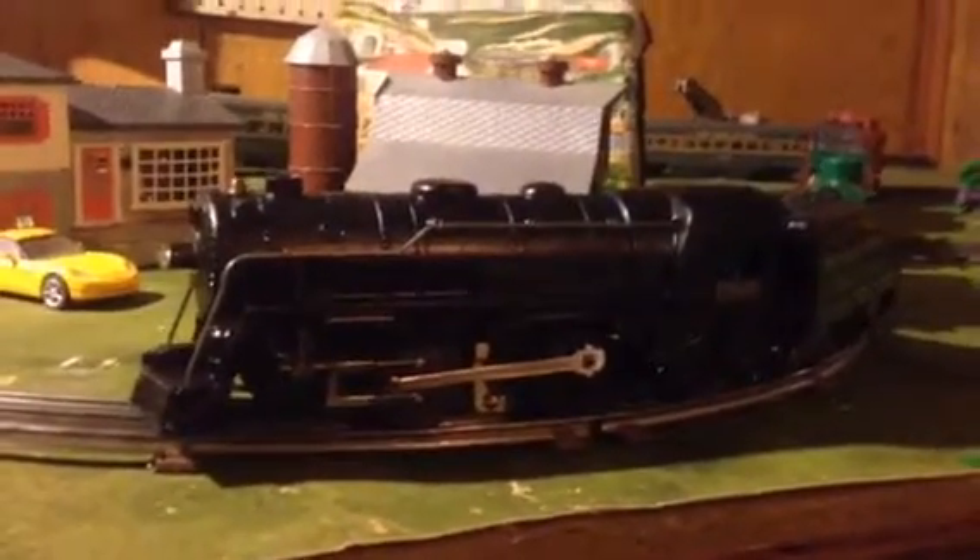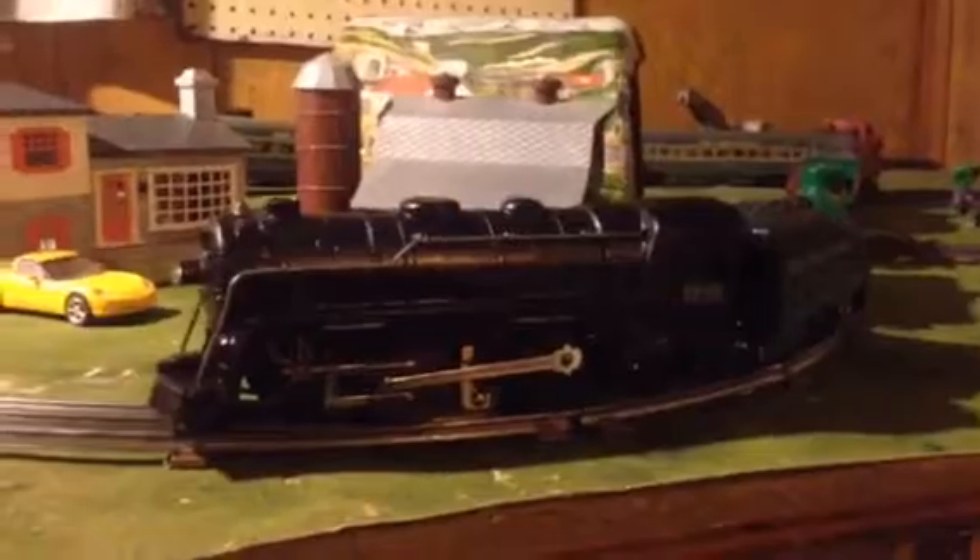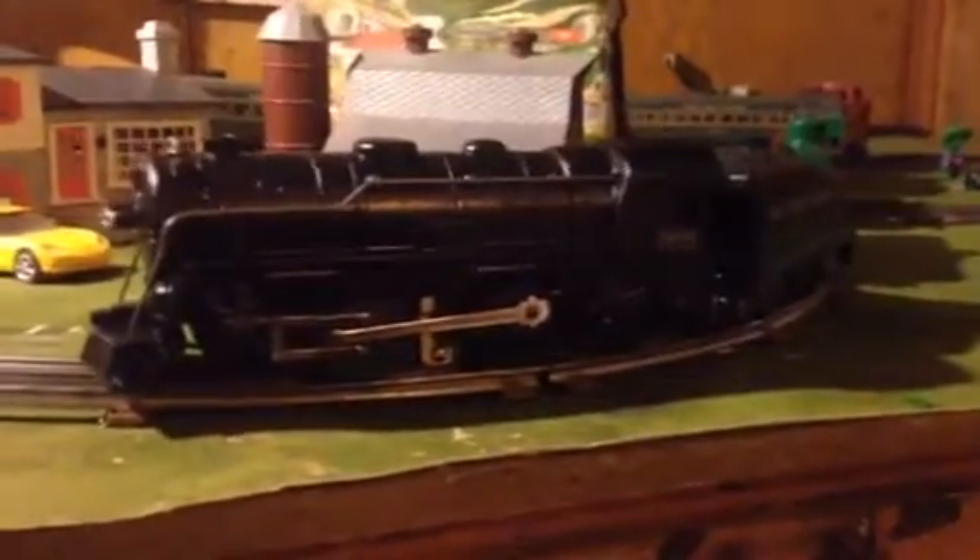Hello everybody, it's Terry again. What you're looking at is a Mark 999 locomotive.